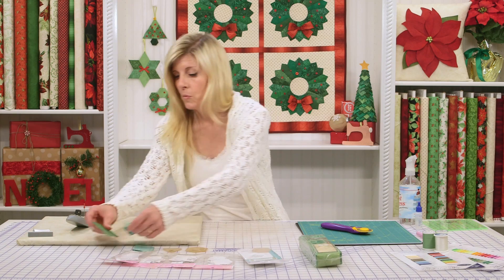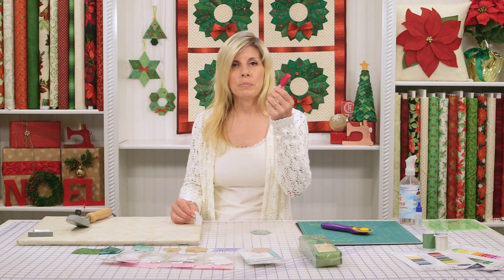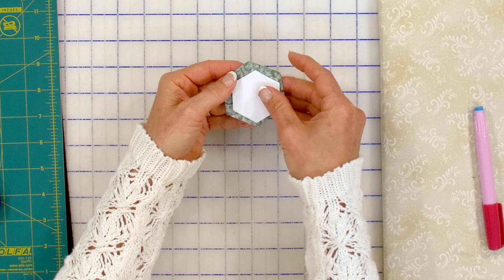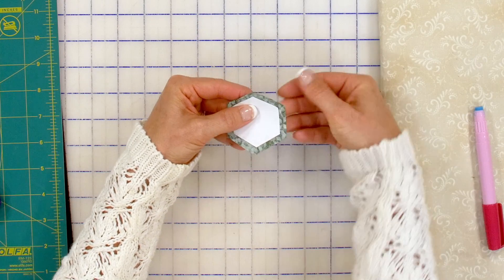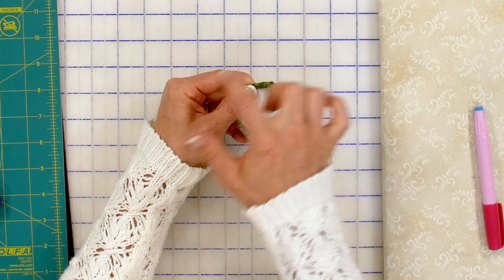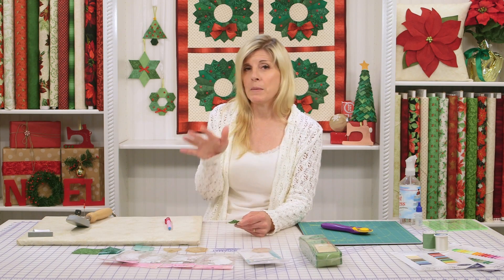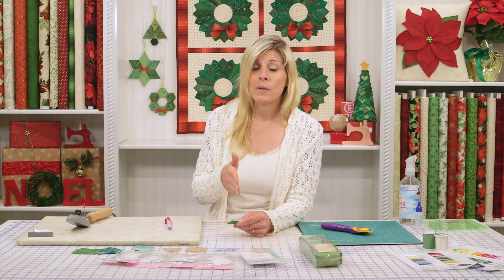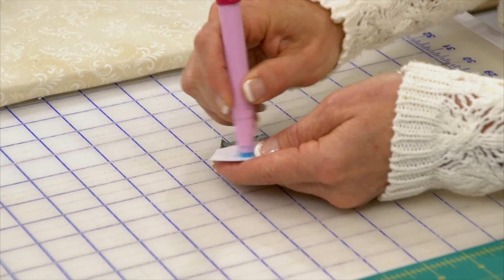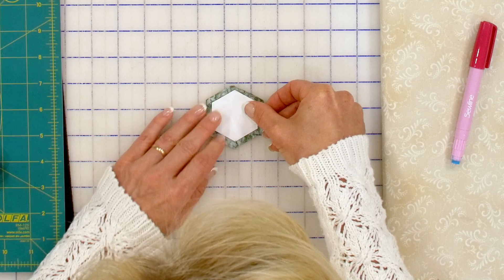Now I'll actually just be working first with the hexagon — that's very straightforward. You have the Sew Line glue pen — I love this. With traditional English paper piecing, you would position the fabric on the paper, fold the edge over, and with needle and thread secure the fabric to the paper with a running stitch all the way around. You'd continue for all your shapes, sew them together with a tiny whip stitch, then remove the paper later. But I want the project done today, so we're going to go with the quick approach method — and this is where the Sew Line glue pen comes in.